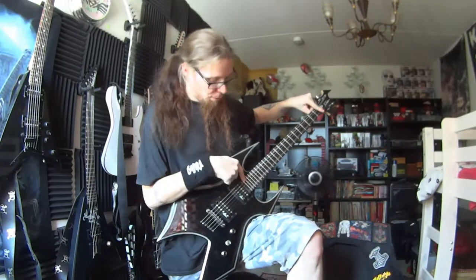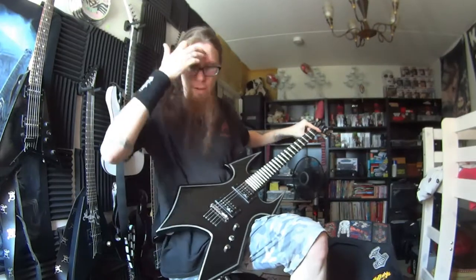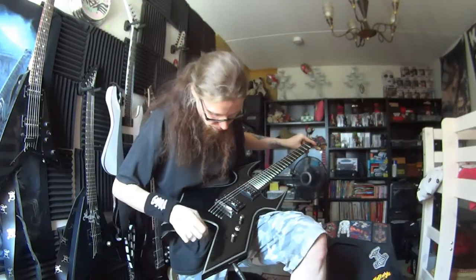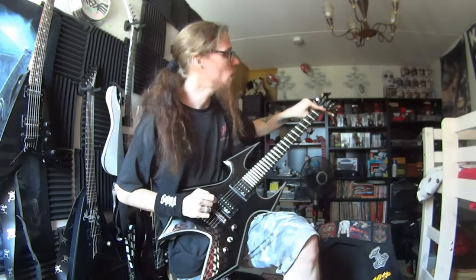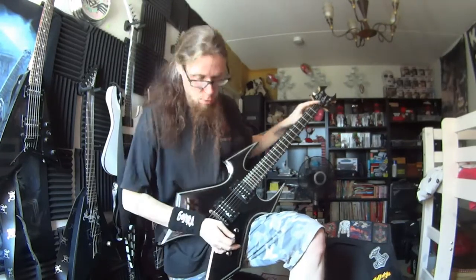We've got 24 frets, 25.5 scale. The hardware should be chrome but looks more like black chrome. And how does this sound? Well, sounds good.